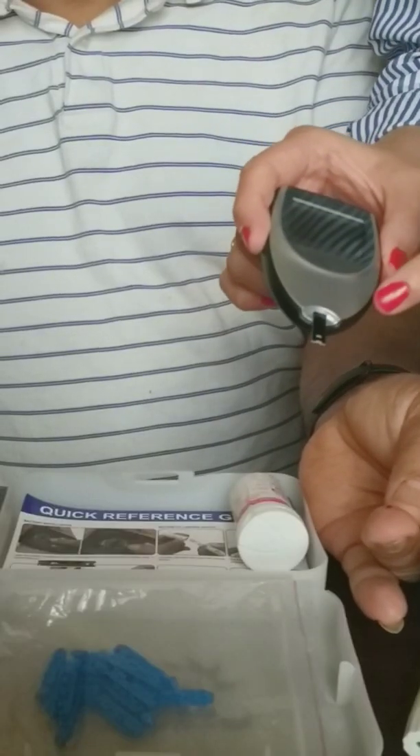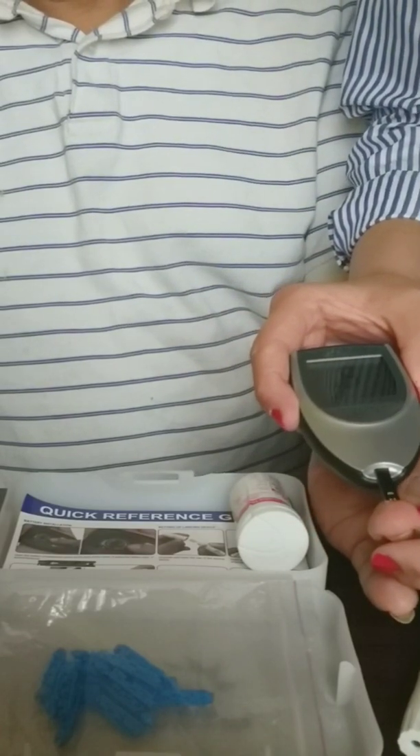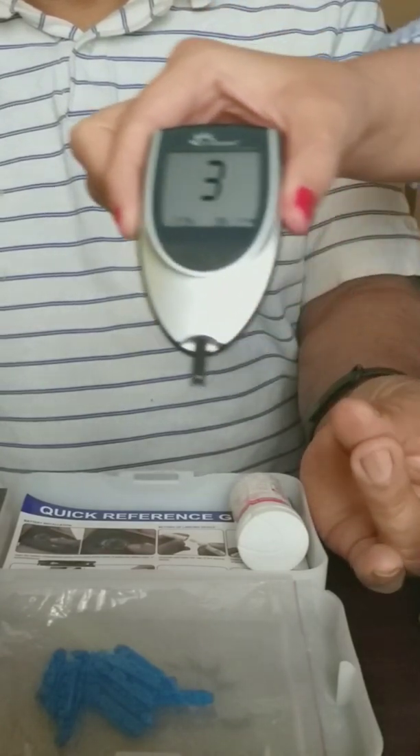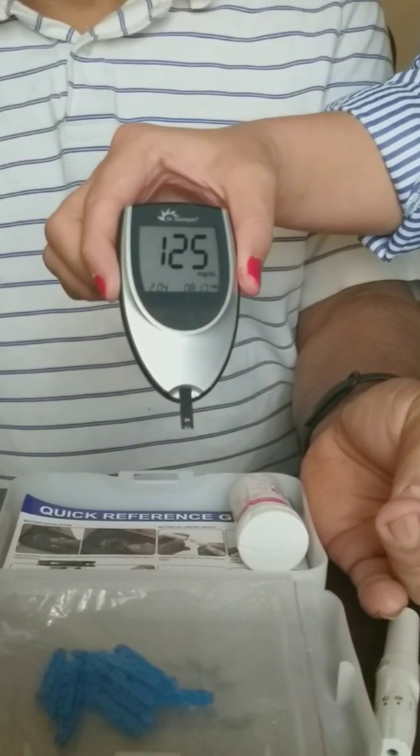Now touch the marked part of the test strip to the drop of blood and wait for a moment until the meter displays your blood sugar level on the screen. You can see it's 125.